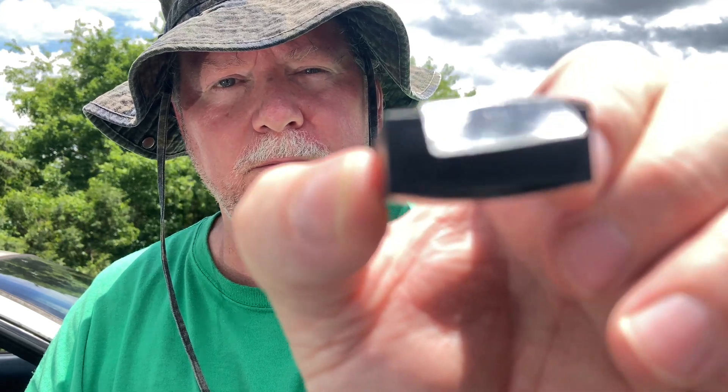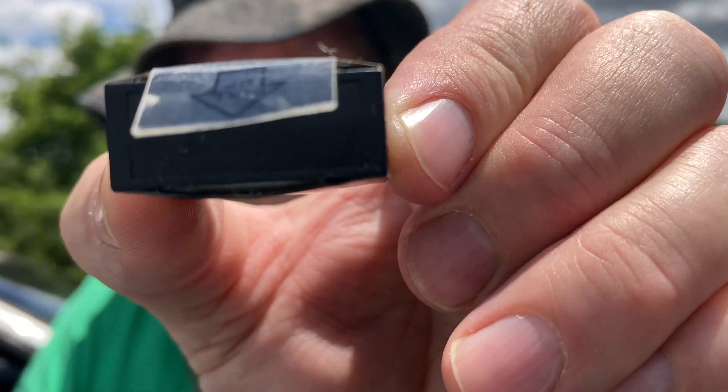Here's the battery that came out of it. I left it on the dash yesterday and today it's already about 1:10 PM. Look how this battery has swelled — see how it has swelled up — it's about ready to explode.